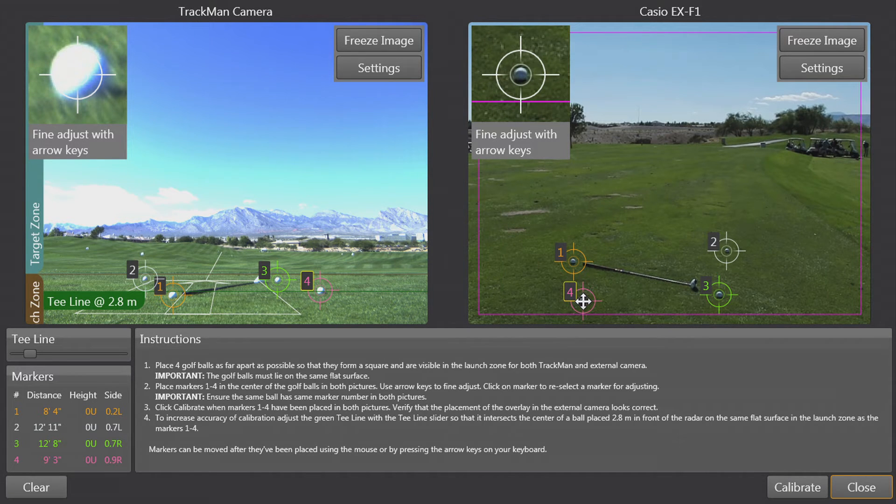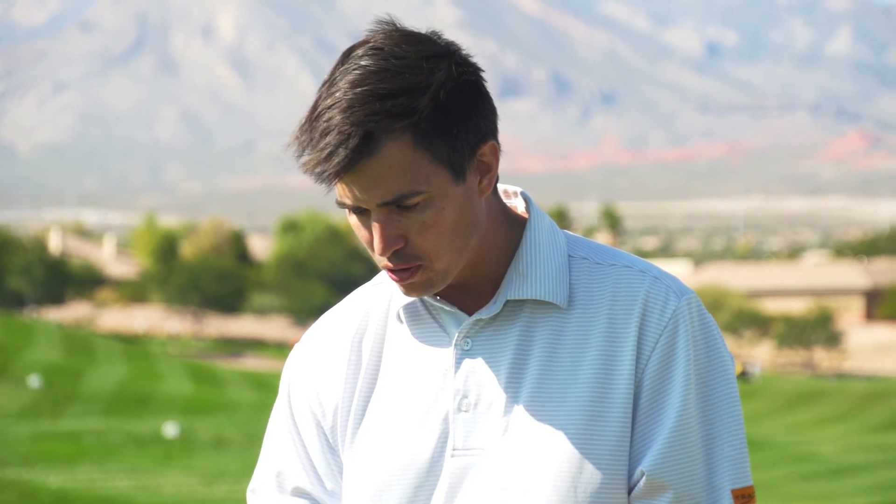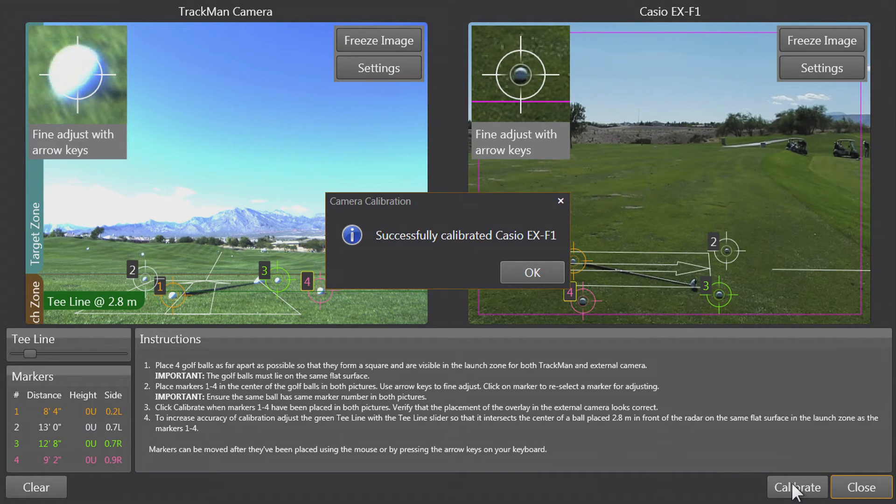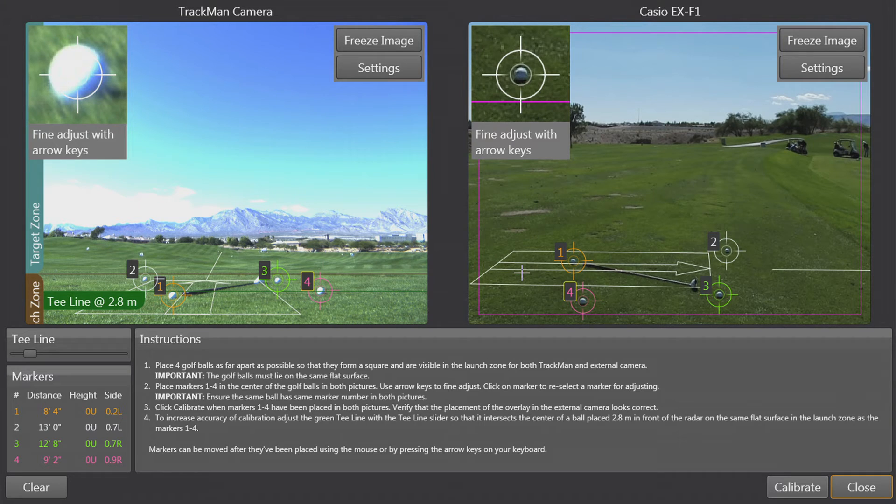Once we've selected all four balls in the correct order, we can go ahead and click calibrate. You can see it successfully calibrated the Casio EX-F1. If I click OK, you'll notice the lines on the ground, and it looks like it's laying fairly flat — so it looks like we've got a pretty good calibration. We can go ahead and click close.